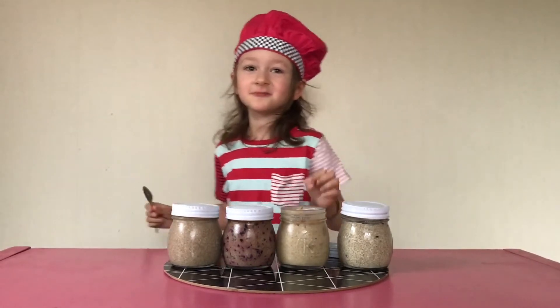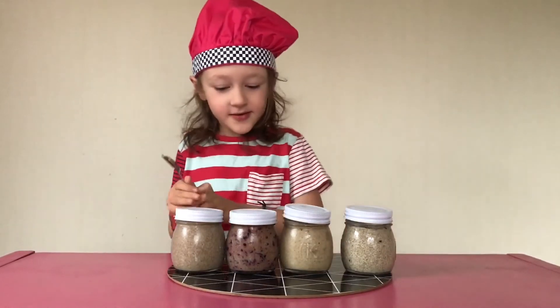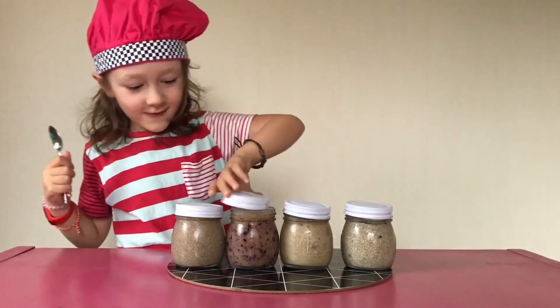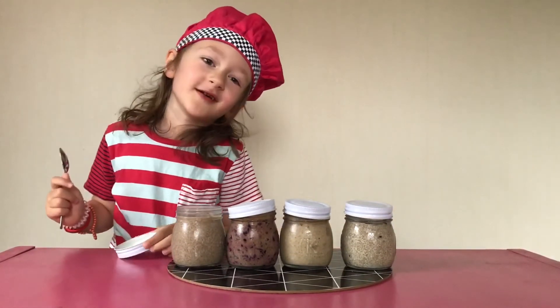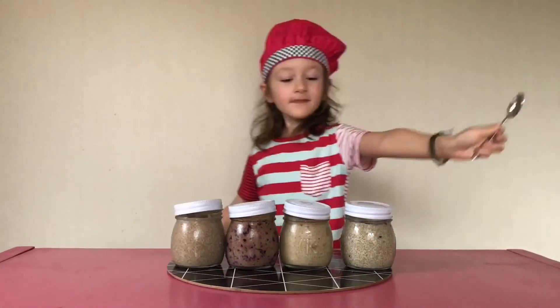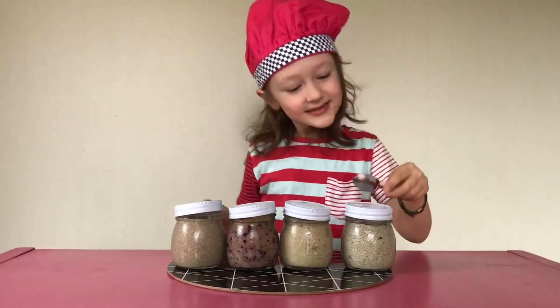Mmm, peanut butter and banana! Next, the blueberry — tastes pretty good! Now last one is the chai chia — same letters, different bowl! Yum! They all taste good. See you next time!